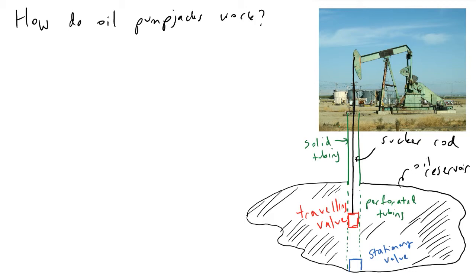So we need to add energy into our system in order to move this fluid. We need to increase the pressure in the oil reservoir somehow in order to make this fluid want to come up to the surface. As you can see with oil pump jacks, at the top you've got this thing that likes to rotate, and it's causing this sucker rod to move up and down in the ground.